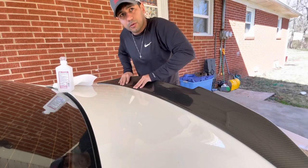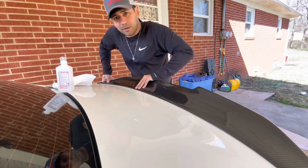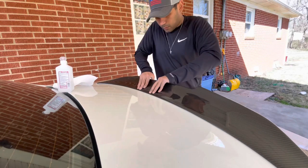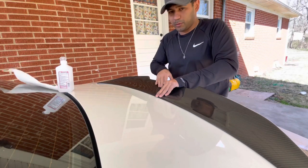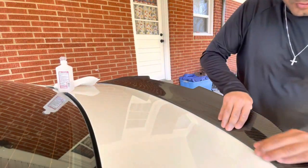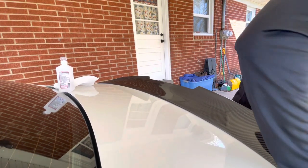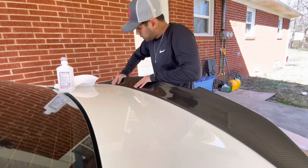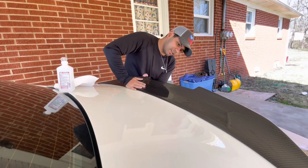Apply some pressure once you're installing this so the double-sided tape can actually stick. Because with the wind, the downforce is going to put some strain on this, so you want to make sure it's well glued in there. Otherwise you can say bye-bye to it whenever you hit some high speeds — we do not want this thing to fly off.